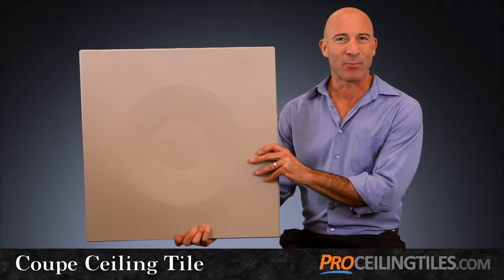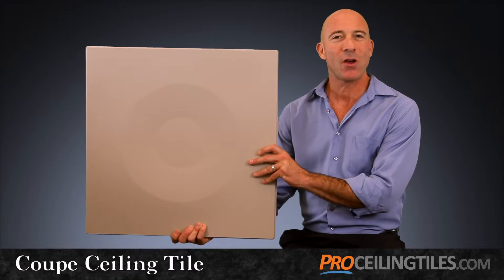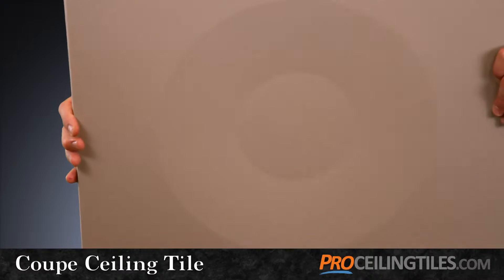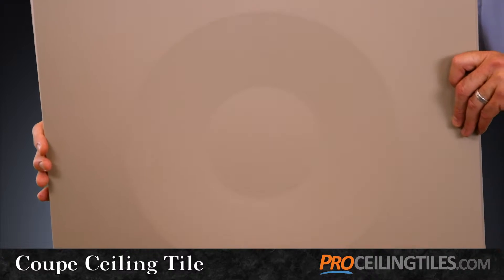Sometimes the subtle approach gets the most attention. The Coupe ceiling tile with its soft circular design does just that. The changes in the brightness of your room throughout the day change the look of this tile as light plays across the geometric design.